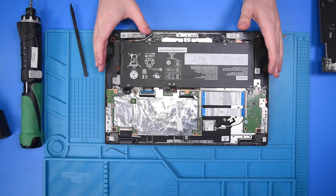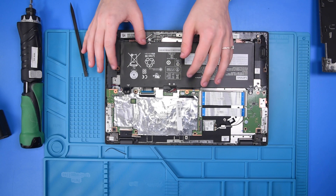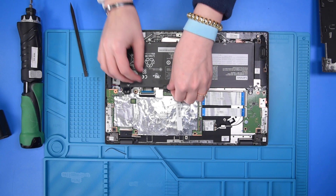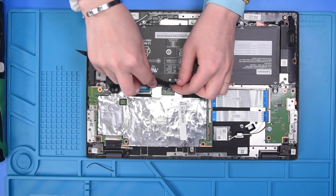Once the bottom cover is off, the first thing you want to do inside is disconnect the battery cable from the motherboard. This helps prevent any shortages with the motherboard or the LCD.